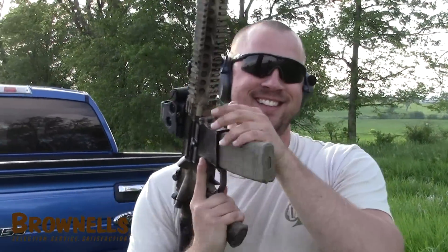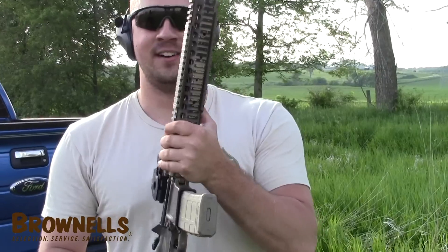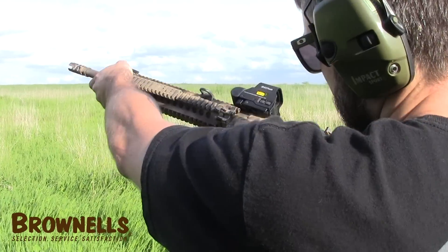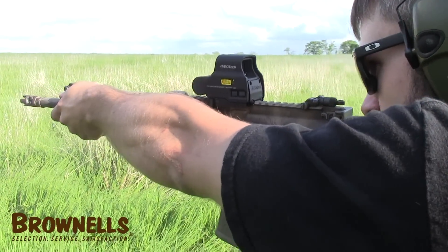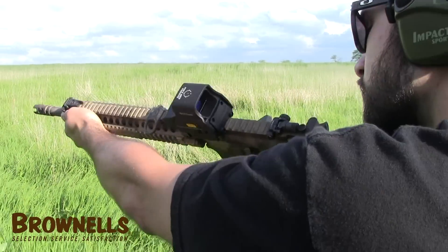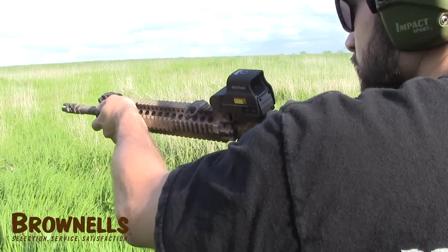You can dump ammo with those triggers, it's kind of addictive. You want to try it? I don't like that trigger for fast shooting though — I hate it. It's just two-stage, right? It's like a $500 trigger though. Got it.